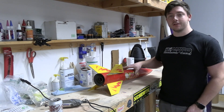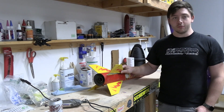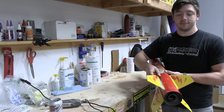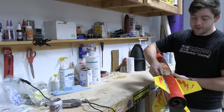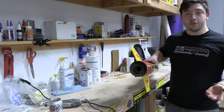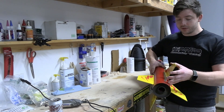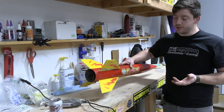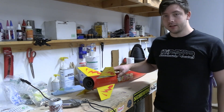Welcome back to the rocket channel. Today we're going to fix a broken fin on a rocket — something a lot of people have to go through unfortunately. On the last flight of my Sumo we broke this fin on recovery. This is an all-fiberglass rocket, a copy of an Aerotech Sumo, but you would use pretty much the same technique for most rockets assuming there's no composite layups or anything.